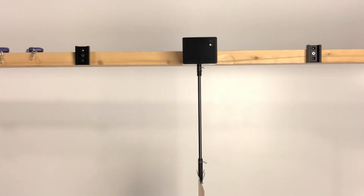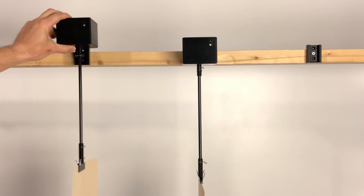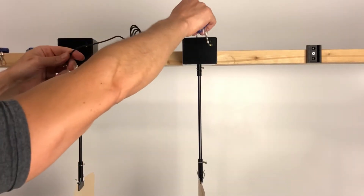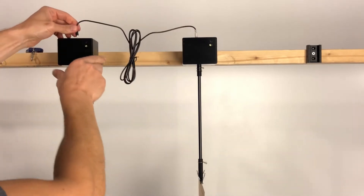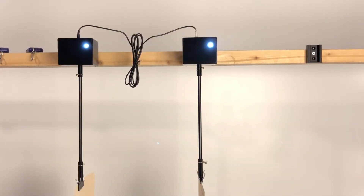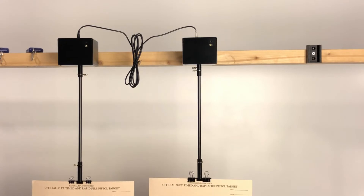If you want to control multiple units, you just add another unit, use the provided cable, plug it into one unit and then into the second unit. Turn one of the units on and it will wake up all other units, and now all commands are sent to all the units at the same time.